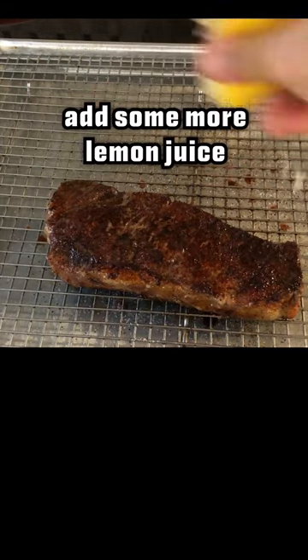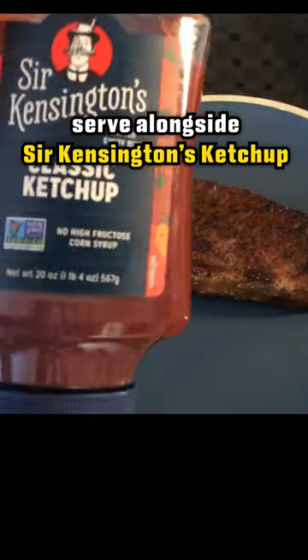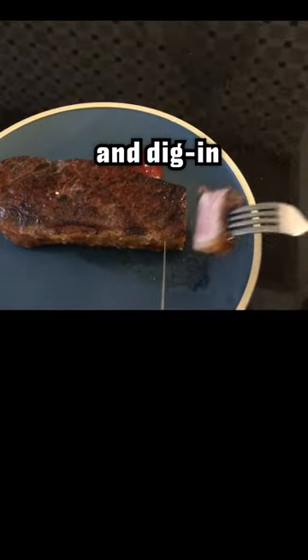While the steak is resting for four to five minutes, add some lemon juice. Serve alongside some Sir Kensington's ketchup and dig in.